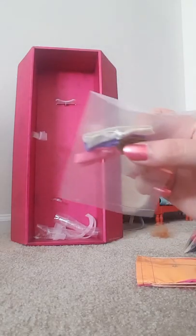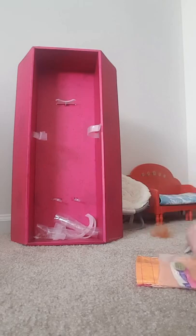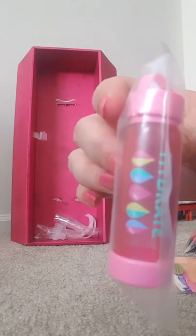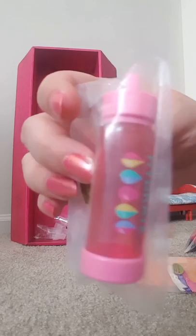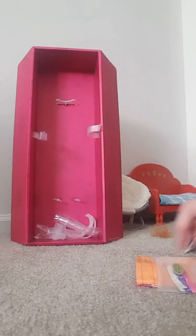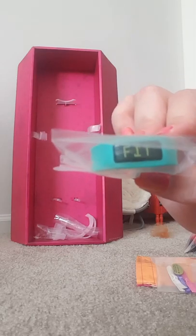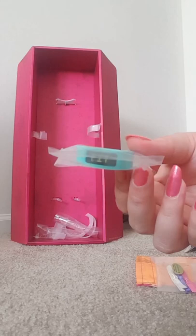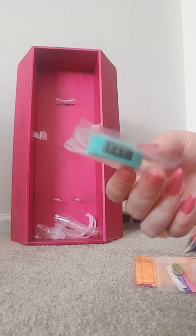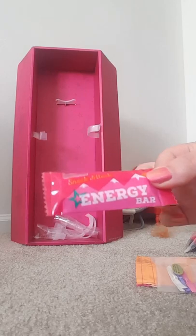And then these three hair ties, which are pink, purple, and white. I got the water bottle that says 'hydrate' on it — it's really, really cute. This little Fitbit wristband, which is like a Robin's egg blue color, says 'fit' on it, and it has little snaps in the back so you can put it on your doll's wrist easily. And then the last thing is this little energy bar.